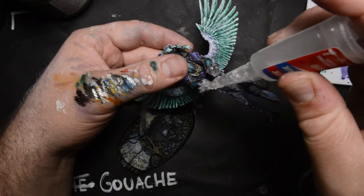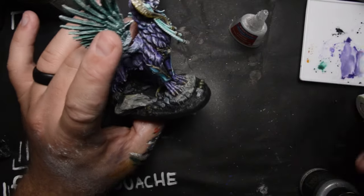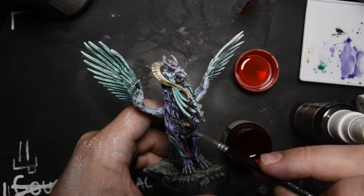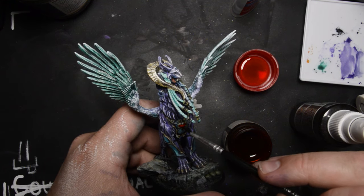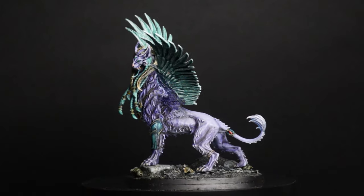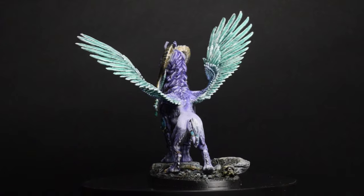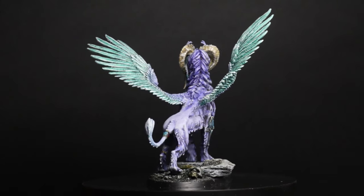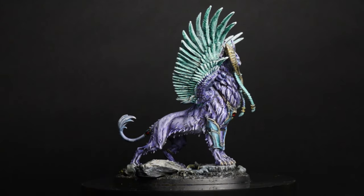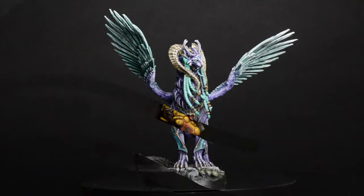I think it's about time to stick her on her base. After sticking her on the base I did a coat of red on those little gem thingies and thought it was time to call it a day. Thanks for watching everyone, hope you learned something new. I really hope you give this medium a try - it's really fun, and I think the gouache washes could really replace a lot of the oil washes that people do, which smell bad.